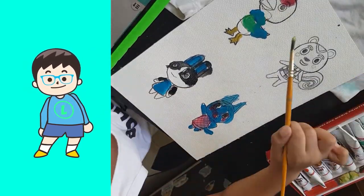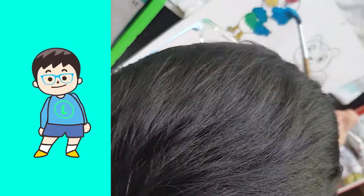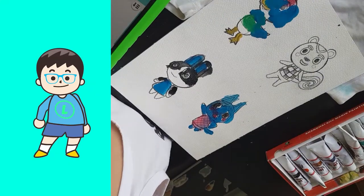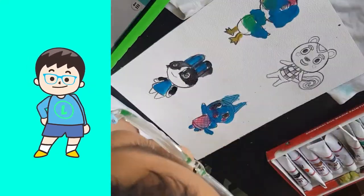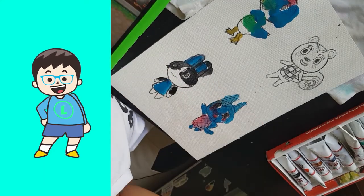Then I paint the hands. Then I paint the head. Then the beak. Then I paint the face. Then I paint the head.